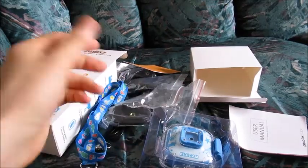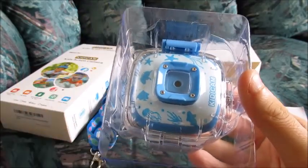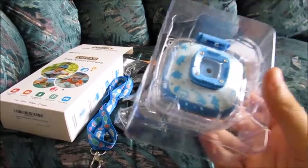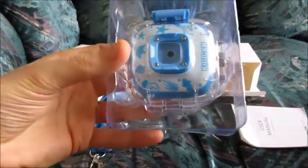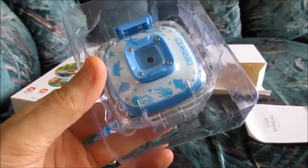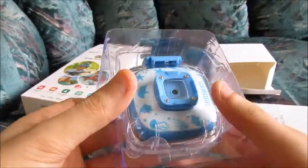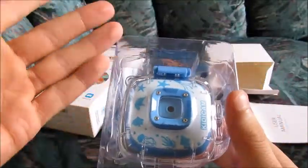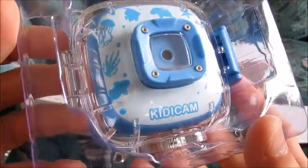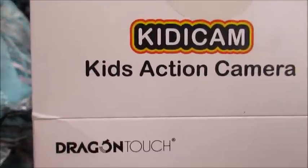$20 well spent. Now the question is, how does this camera record video? The first thing we're going to do is turn on the camera, hopefully it has some battery life, go through the various settings and menu options, and then we are going to finally test the camera, make some videos, take some photos, and show you the results at the end of this video. If you don't want to continue watching this unboxing portion, feel free to skip to the next part where we show you sample videos and photos recorded with this Dragon Touch Kitty Cam.